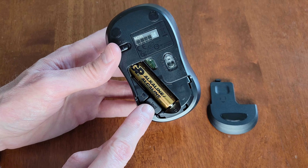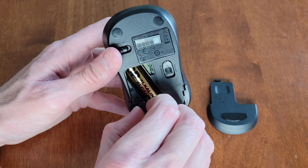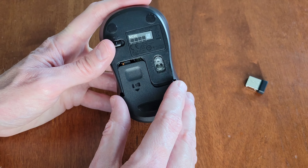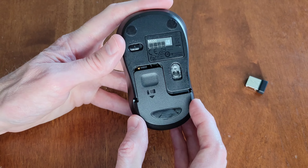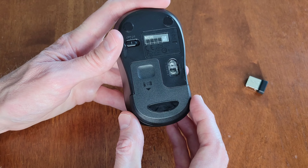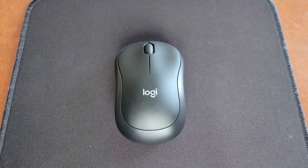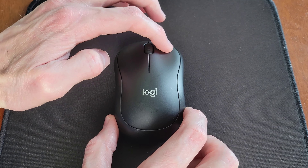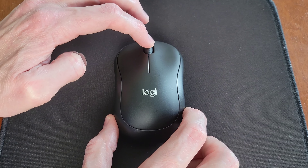Now let's take a closer look at the Logitech silent wireless mouse. On the bottom, the model is M220. There's a tab that we need to take out — the battery is connected but this tab is preventing it. The mouse is currently in the on position, so I'm going to turn it to the off position and then take the tab out.